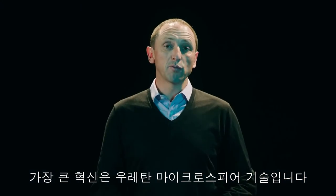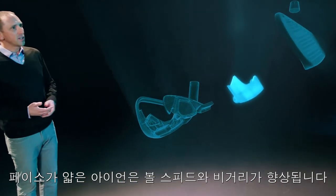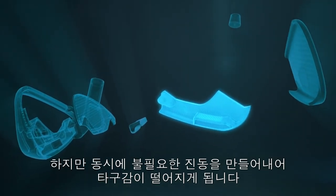But perhaps our most rogue innovation is our urethane microsphere technology. Thin-faced irons are great at producing ball speed and distance, but they also generate unwanted vibration, a harsh sound, and they don't feel great.